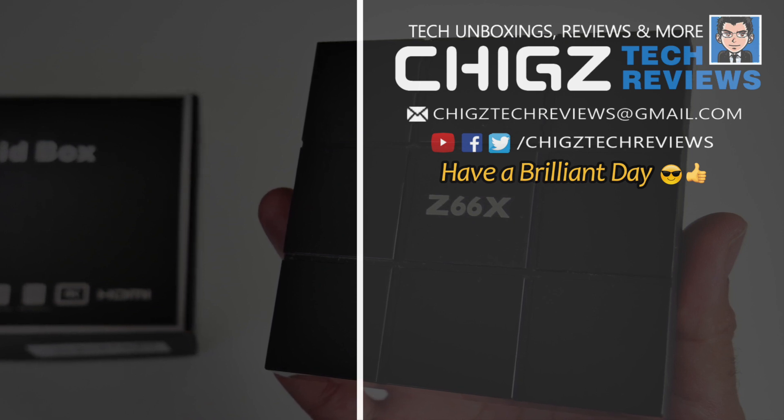That's all for this video. Don't forget to like and subscribe. Thank you so much for watching, I hope you all have a brilliant day. See you in the next one guys!